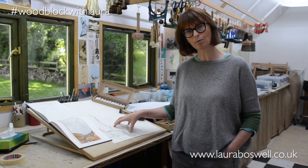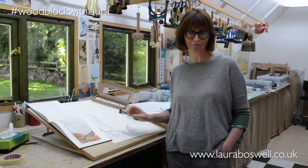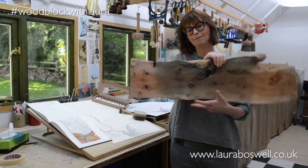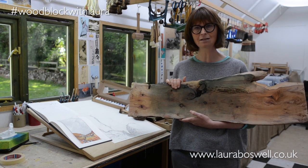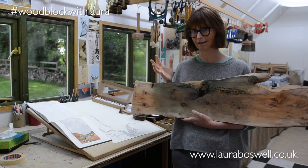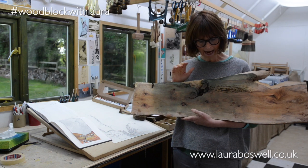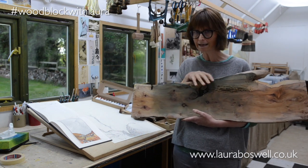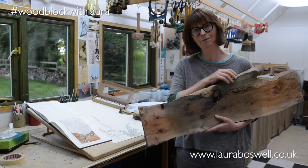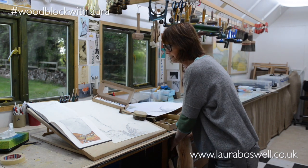Japanese woodblock is a multi-block process — at least the way I do it — so there's a lot of registration to sort out and go through with you. The other wild card is this wonderful piece of yew wood. I bought it about five years ago and it's sat in the studio ever since, because I've never found a print appropriate to use it with. I think its time has come, so I need to raise the grain on this and I'll show you how to do that, and also how I'm going to work out the registration so that this rather random piece of wood fits into this very upright picture.